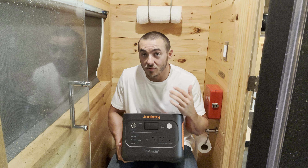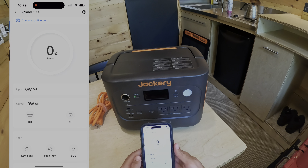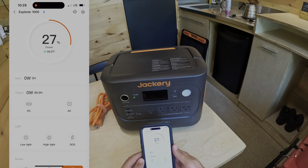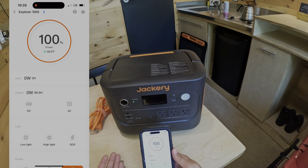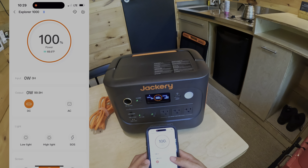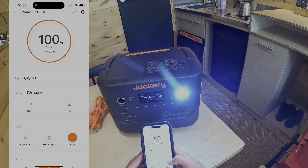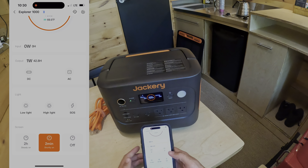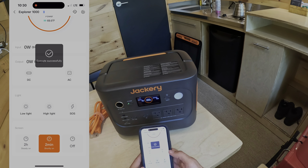It does have an app you can connect to. You click on the Explorer 1000 and it shows you 100% power — it even shows the temperature, which is pretty cool. It shows your input and output, and you can turn your DC and AC inverter on from the app. It also operates the light — high, low, and SOS — right from your phone.